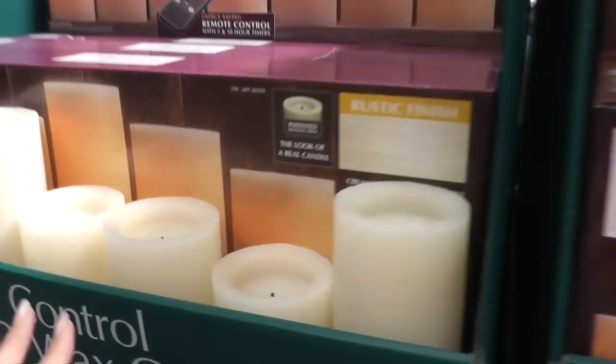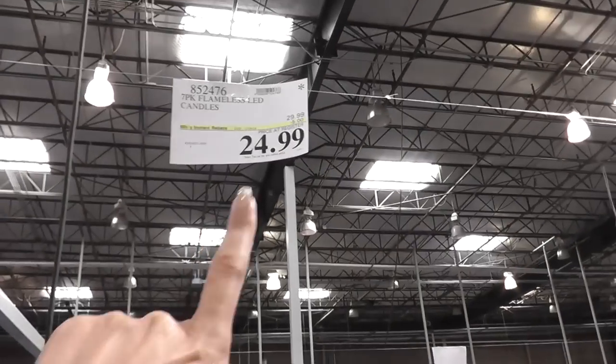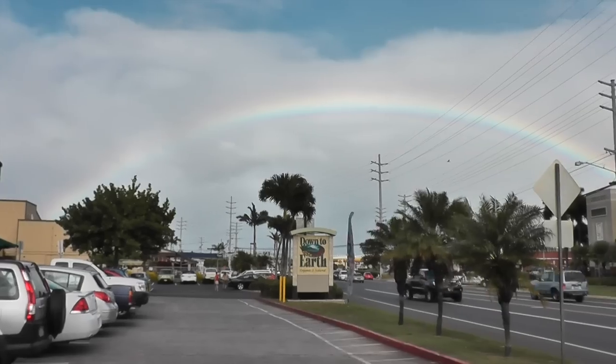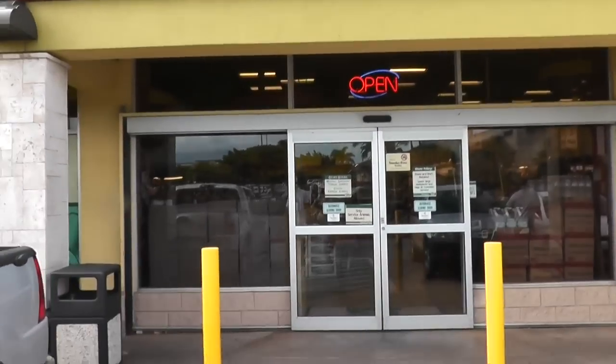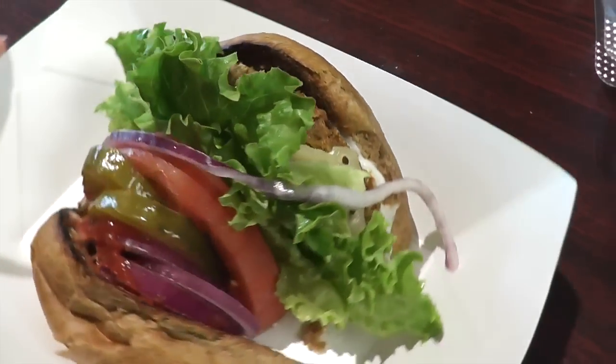Here are the candles that we got. They come in a set of seven, on sale right now for $25, so you get all these different sizes, and they have a remote. It's pretty windy though. We had carrot cake and an Amy's burger — look at that, delicious.